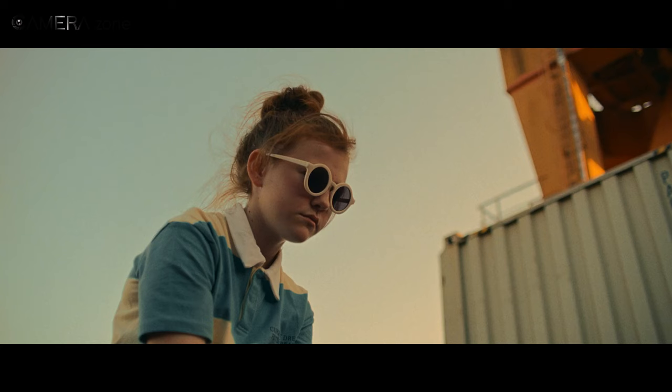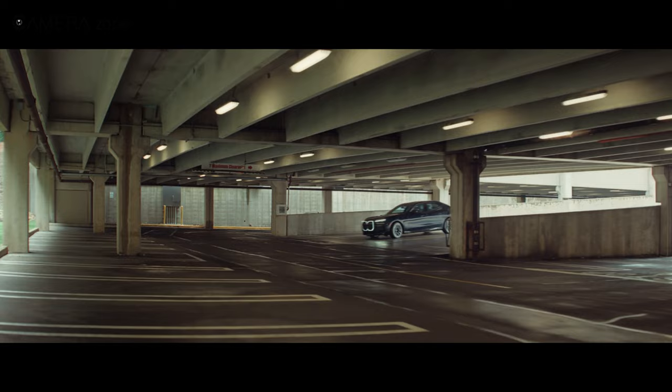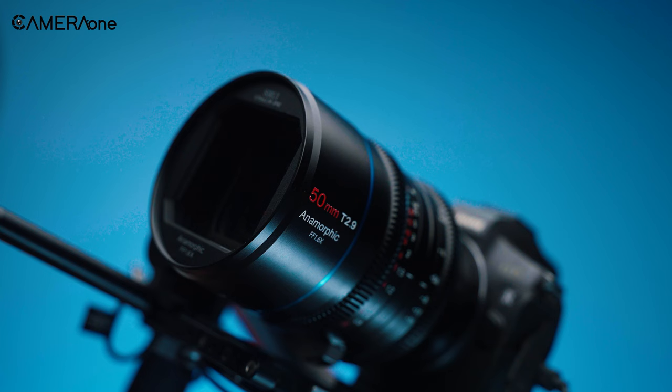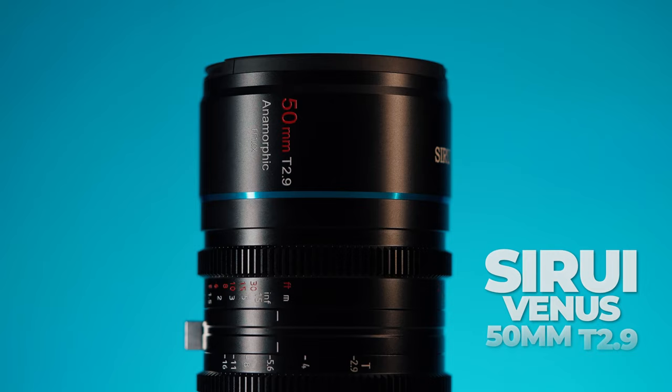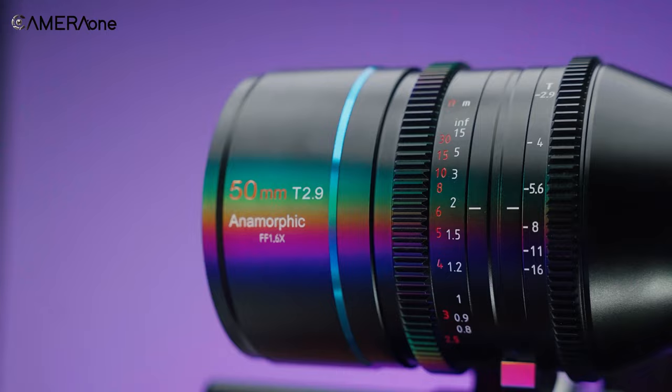Anamorphic lenses can expand the viewing angle on a smaller sensor, making them ideal for capturing wide-angle shots and achieving a grand cinematic experience. We've used many cine lenses in our studio, but when Su-Ray sent us their 50mm T2.9 anamorphic lens, we were very excited to test it out.